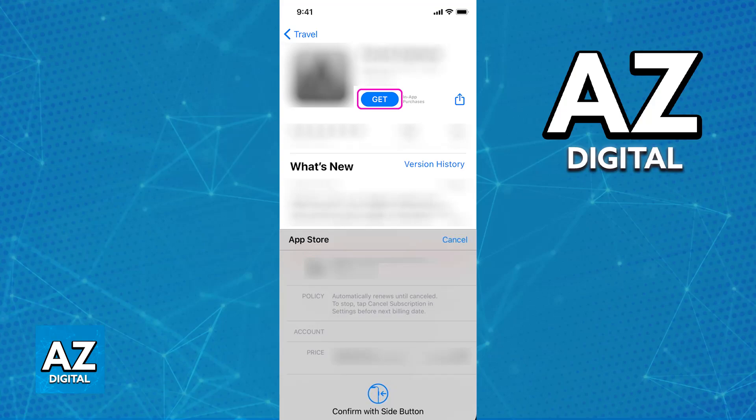The payment will go through as long as you verify it using your Apple ID, Touch ID, Face ID, and so on, and you will be good to go.